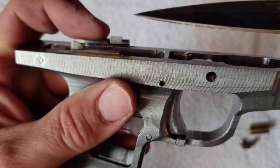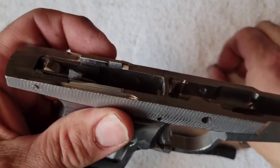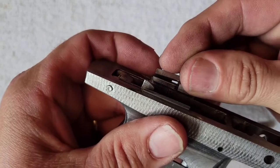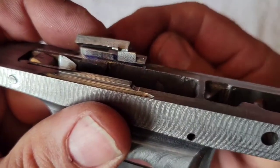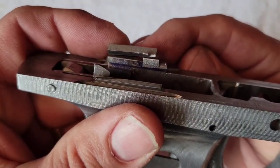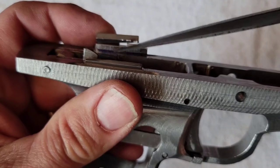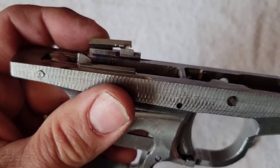On the new ejector, this portion is moved forward, and this surface is also moved forward. Where they line up at the rear is the same between the two. And here you can see that the contact surface is moved forward from where it was on the old one.